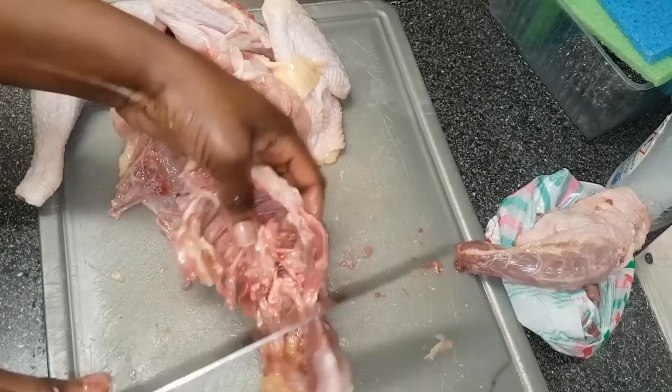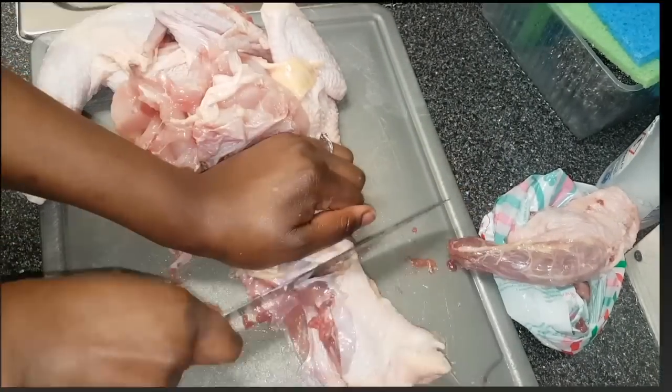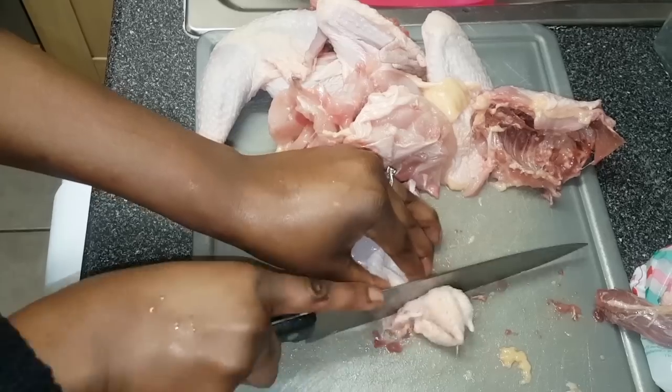I'll now get rid of the neck because I don't need that, then also break the back in two. I'll go ahead and remove the tail as well — this is located below the back — so I'm going to get rid of that because I don't need it, and put it in the bin.